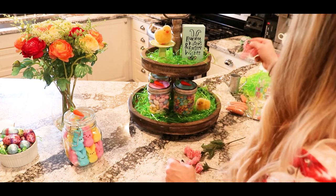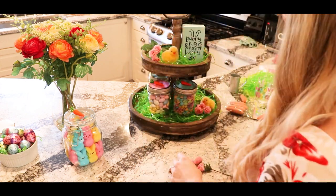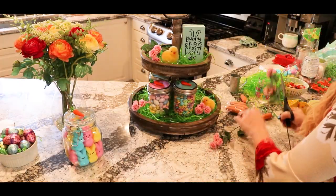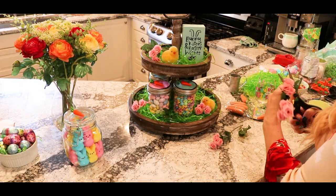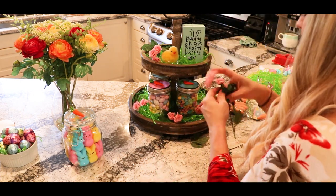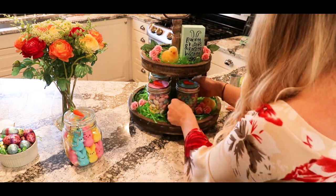I got these little flowers from Hobby Lobby and I just cut them apart a little bit so that they weren't a giant bunch and I could spread them throughout the tiered tray. I think it worked out really well. Something I really like doing is breaking up flower bundles because it makes them go way further and then you can do your own flower arrangement.